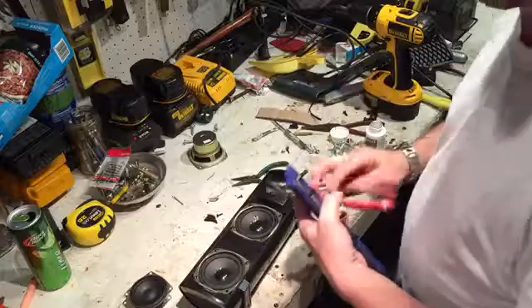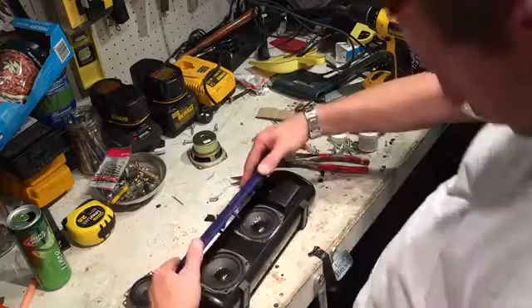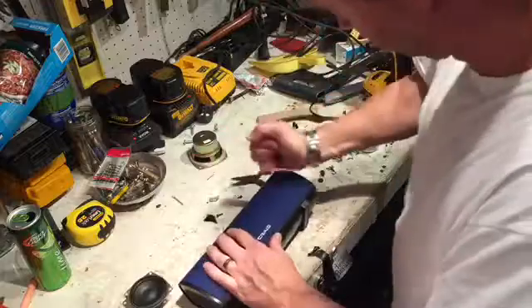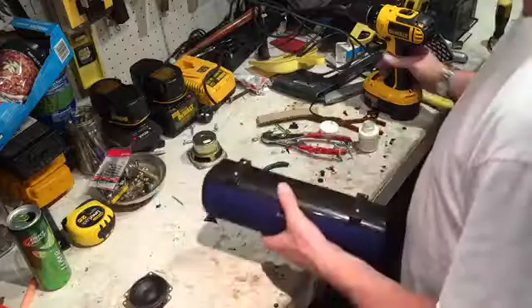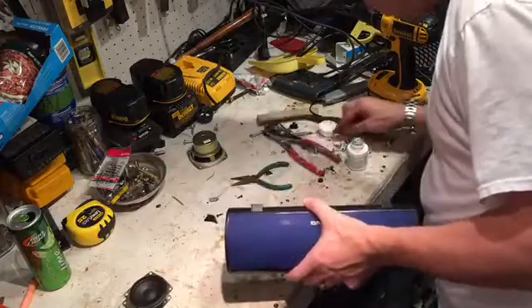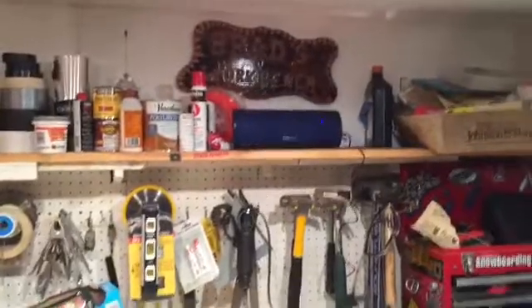Well, it's a workbench speaker anyway, so I don't need the tab. I've got to tighten these things down. Let's give it a go and see how it sounds. Here's the new Bluetooth speaker.